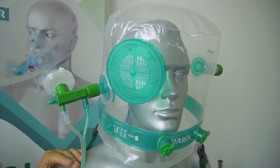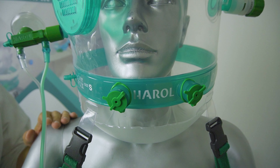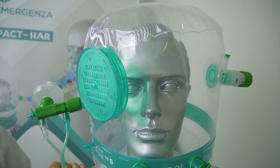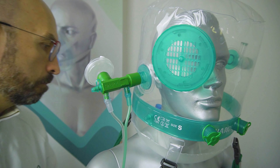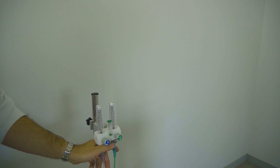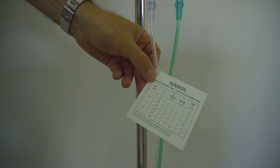This helmet is particularly useful in emergency departments and in all those departments where the high-flow CPAP generator is not available. For operation, it is sufficient to use an oxygen flow meter of at least 15 liters per minute. It is preferable to have at least two flow meters to be connected to the two input lines of the Compact Venturi.